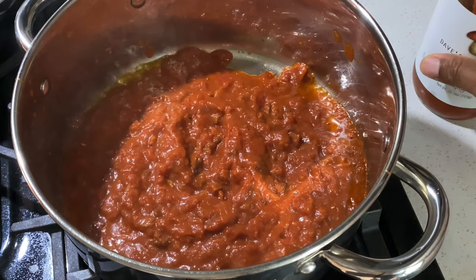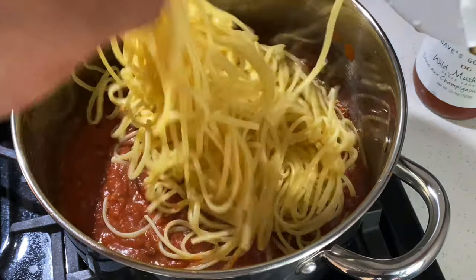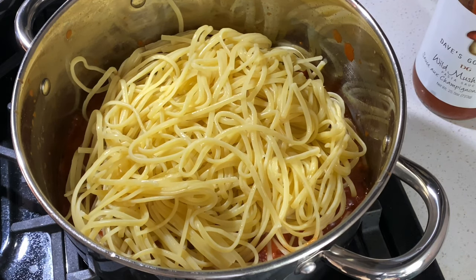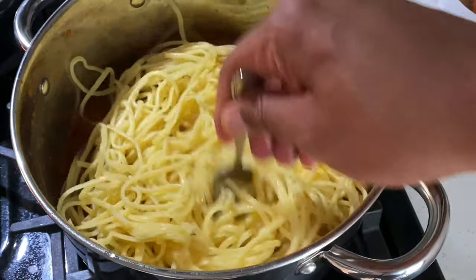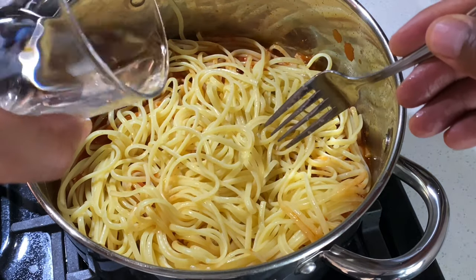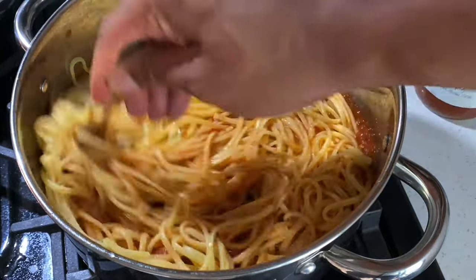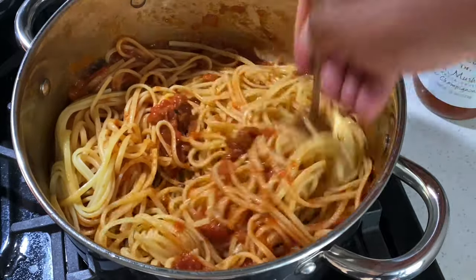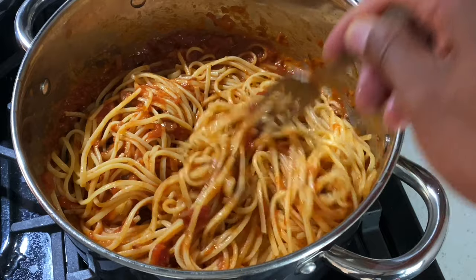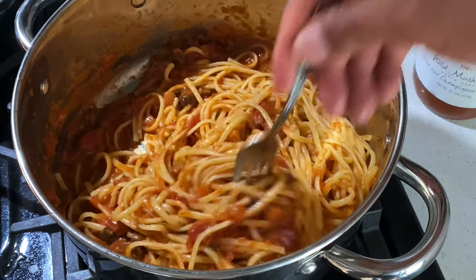Then I'm going to take the pasta and add it right on top. The reason I do it this way is because the pasta is not quite done yet, and I want some of the sauce to cook inside the pasta. If the sauce is too thick, you might want to add a little bit of water. Just go ahead and mix it all around, getting the wild mushroom sauce mixed in with the pasta. Absolute goodness! And that's how you make linguine with wild mushroom marinara sauce.